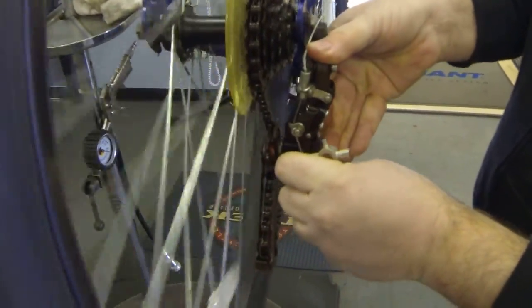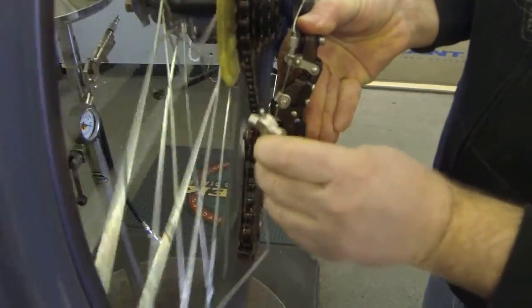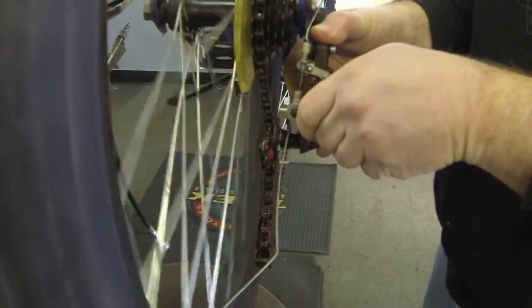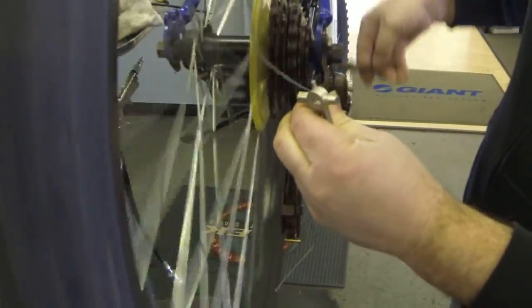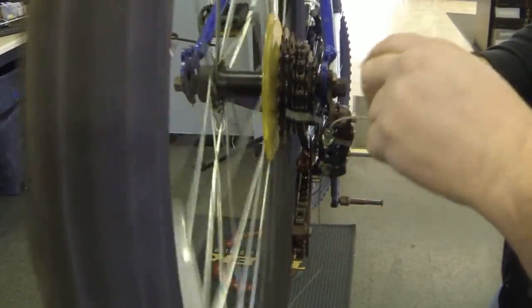Tighten this back down. Now you're there in the middle — you can use your adjuster barrel to take up slack and make some minor adjustments.